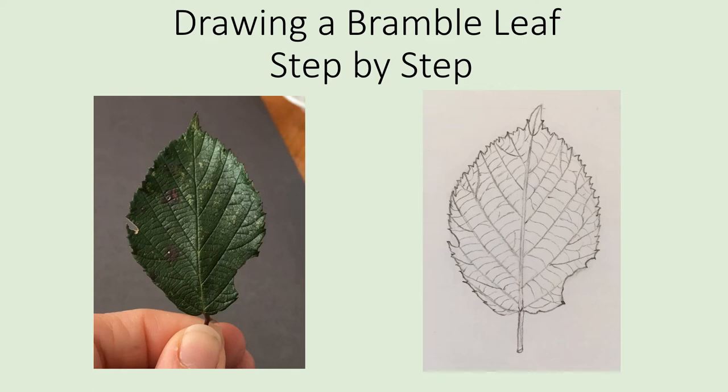In this tutorial I'm going to take you through how to draw a bramble leaf step by step. The same basic steps can be followed if you're drawing another leaf. This leaf has a spiky edge, called serrated or toothed, and we'll learn how to add that detail in this tutorial.